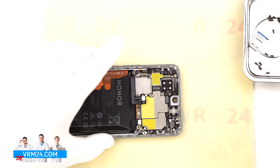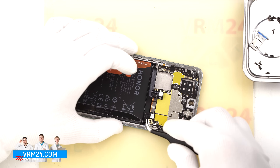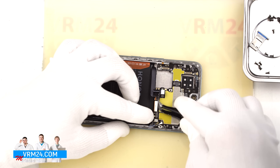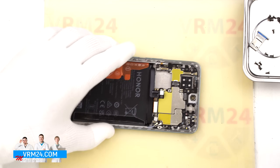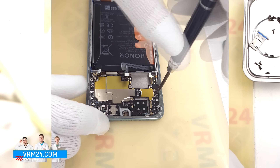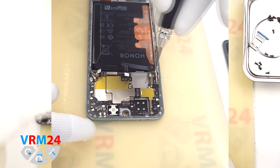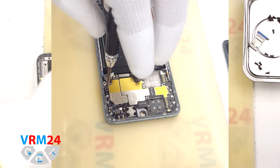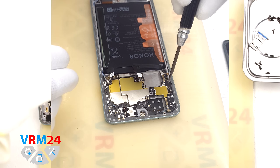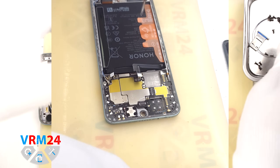After that we disconnect the two coaxial cable connectors, then the interboard cable connector and the display cable connector. Let's check for screws — and yes, there are screws we need to remove. For this we use the same Phillips screwdriver. We carefully unscrew the two screws. These screws are magnetic and clearly different from the previous ones. We set them aside.